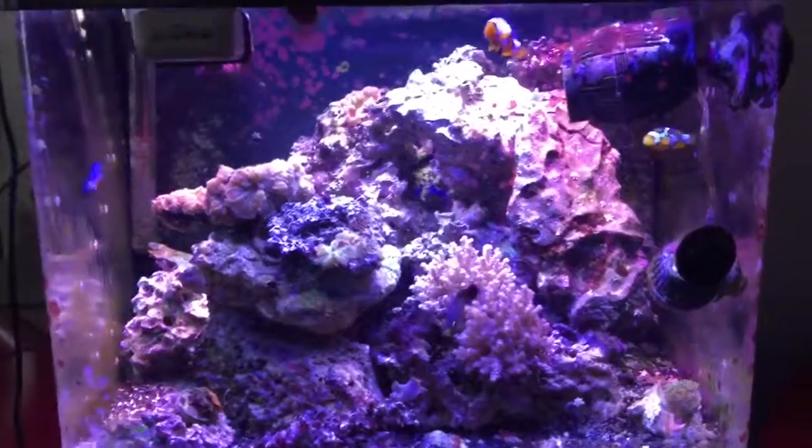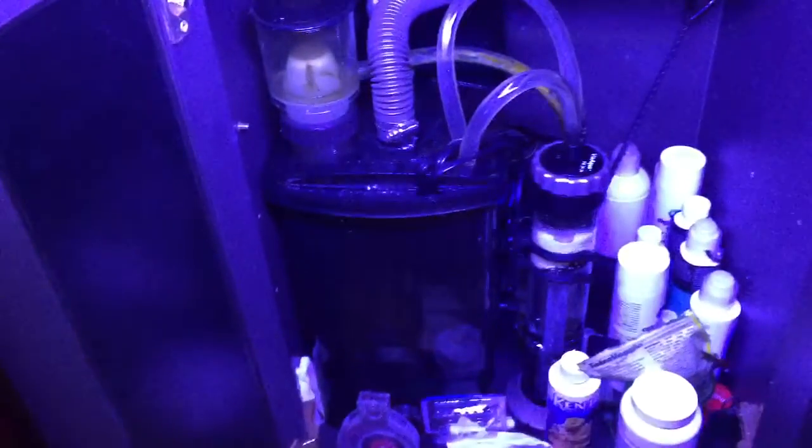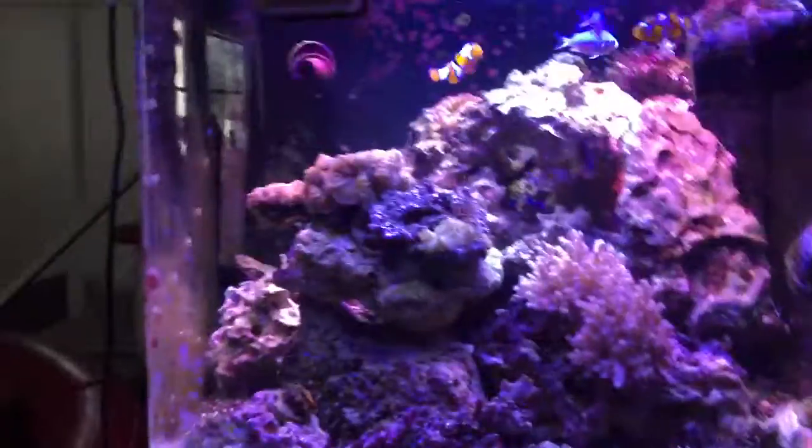What's up guys, it's been over a year now since I brought you the customization for the Tom's Rapid Pro filtration system for the bio cube. I've noticed some great changes with the filtration system in there.